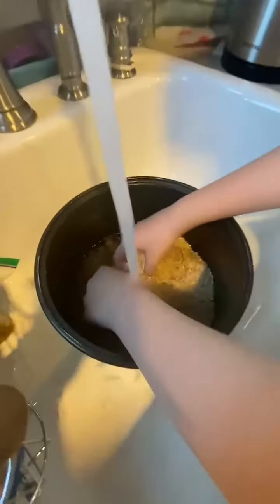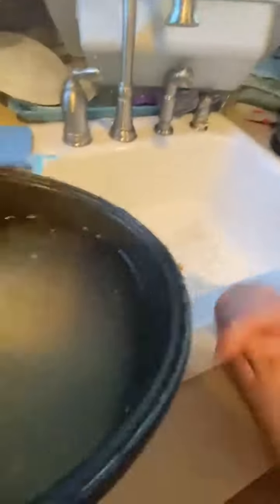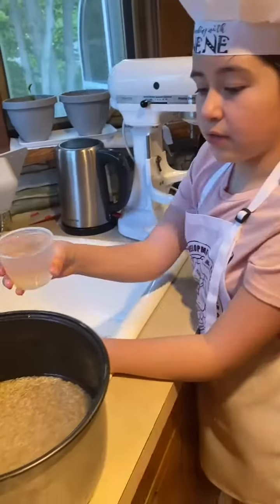Wash the rice and drain the water. For every cup of rice, put a cup of water. Six cups.